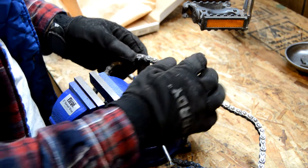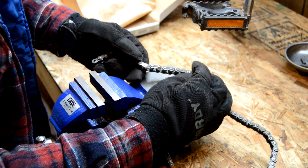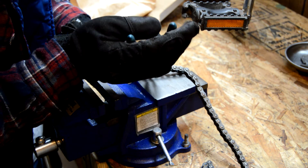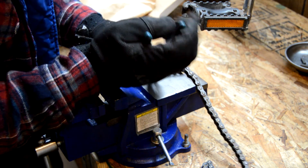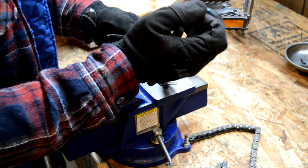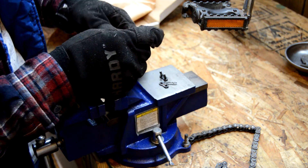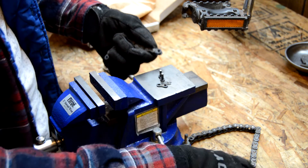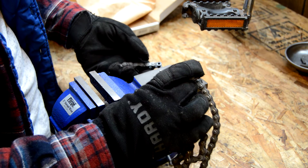After looking closer at this greasy old chain, I did notice there is actually a master link, so we won't have to worry about keeping that pin in the link. I can just push it all the way through. I'll go ahead and remove the master link. Now all I need is two inside links to line up, and then this will be my outside link. I'll go ahead and re-measure and then break this chain.